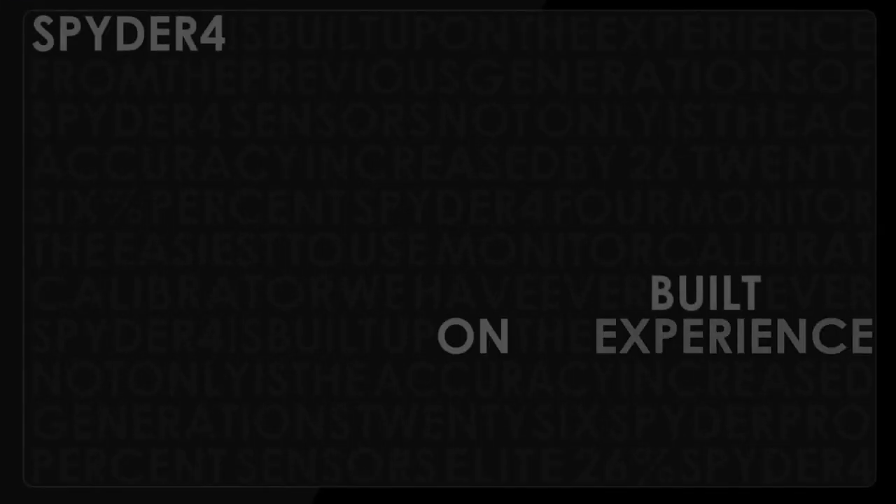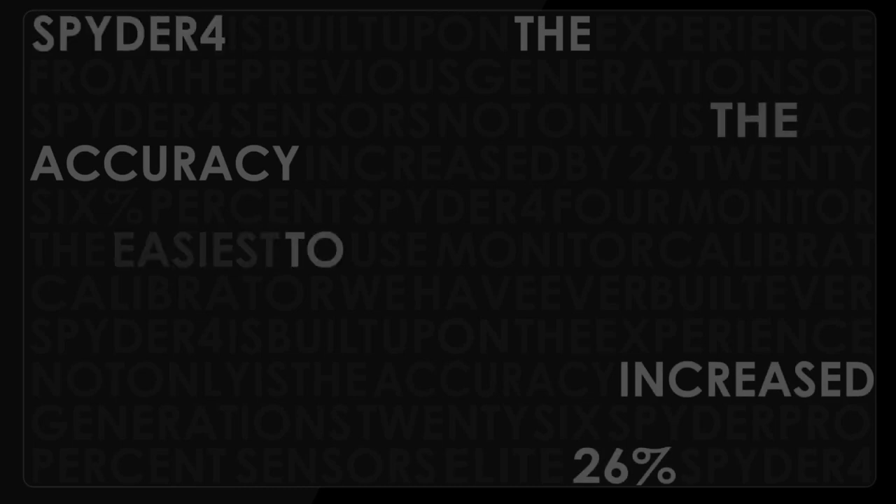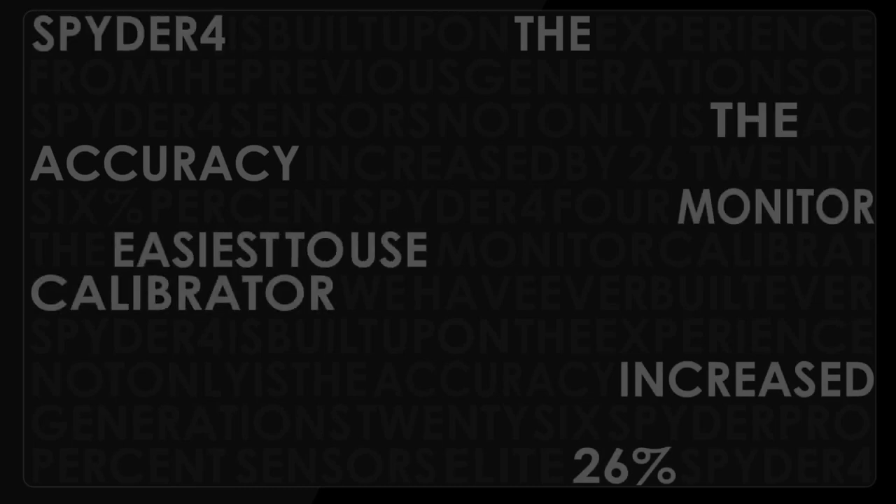Spyder 4 is built upon the experience from the previous generations of Spyder sensors. Not only is the accuracy increased by 26%, Spyder 4 is also the easiest to use monitor color calibrator we have ever built.